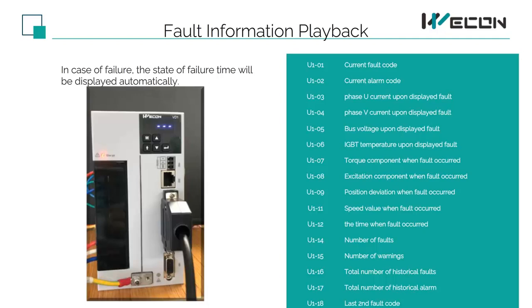This is the fault information browsing. U1 is the fault code. In case of failure, the state at failure time will be played automatically. You can hold down the M and Shift buttons, and the drive will display the fault code and information of the last failure. Engineers can judge the problem based on the information.